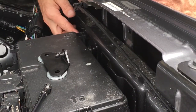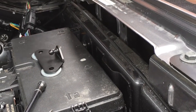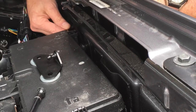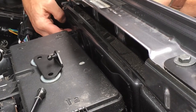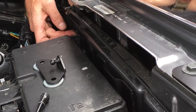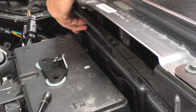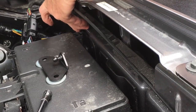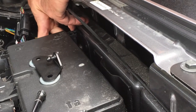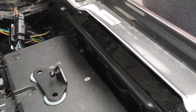We've loosened this bolt — did not remove it, but loosened it — and we're going to slide this bracket over it, just like that. Then we're going to hold the bracket up so that the flange of the bracket touches the flange on the vehicle right here. With our 13-millimeter, we're going to tighten it. It is installed.